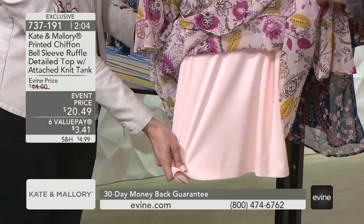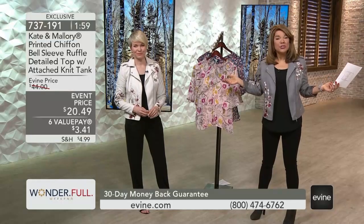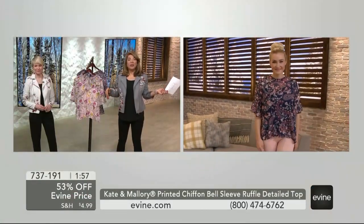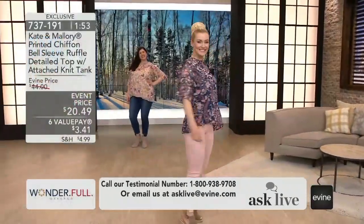And of course that dyed-to-match tank underneath. That's such a bonus — it makes life so much easier because it is sheer. You know you need to wear something underneath it, so we give it to you.